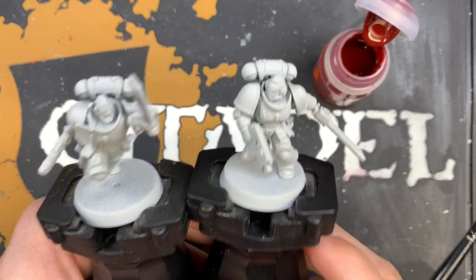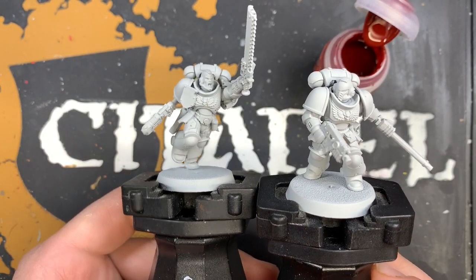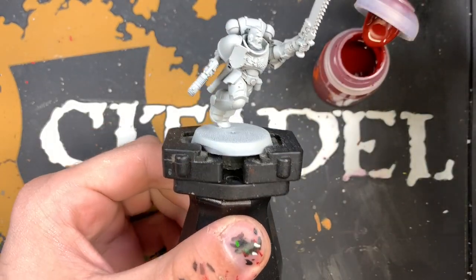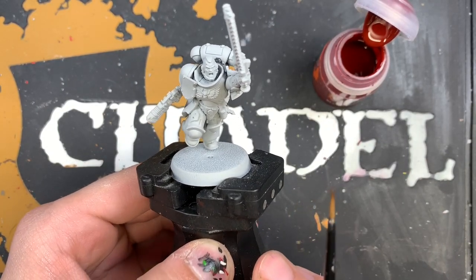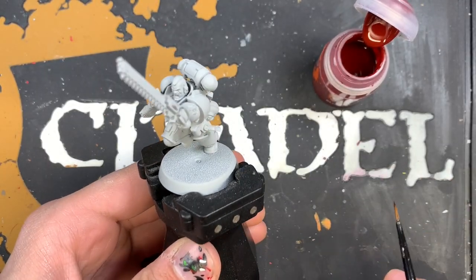We're going to show you both of these guys and how to paint them in this tutorial. We're going to mostly focus on the sergeant, but when we need to, we'll swap over to the normal guy. The color we're going to start with when we're painting our Blood Angels Assault Intercessors is, of course, the armor.